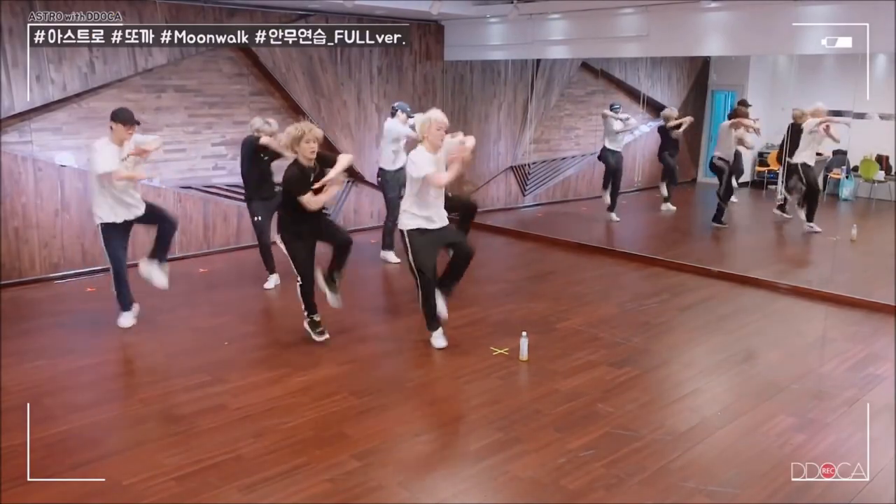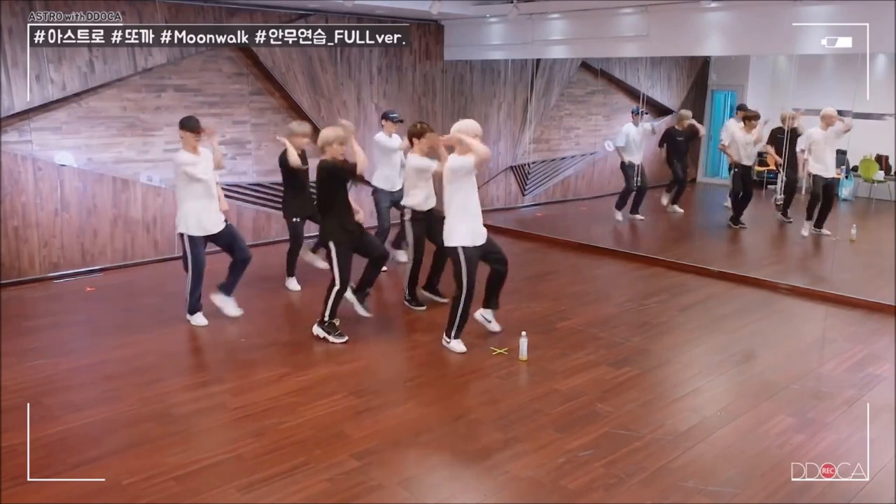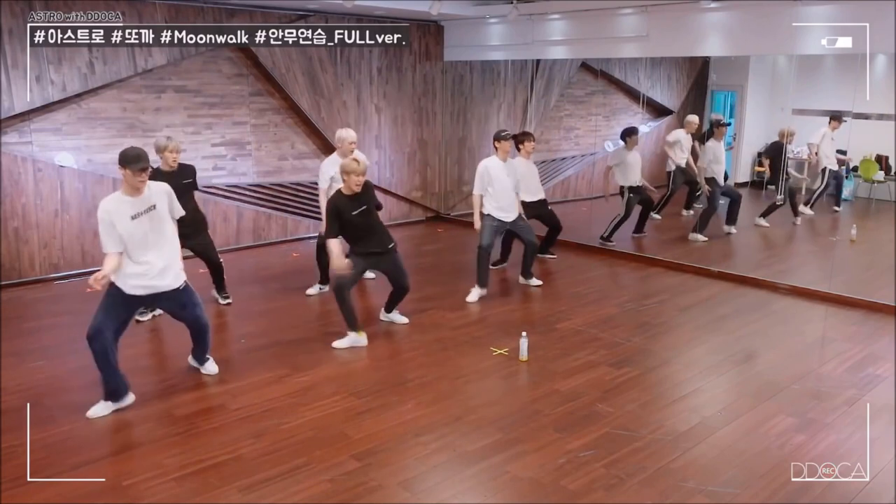Hello everyone, this is Vuk from Starhood and welcome back to our channel. Today we are going to make another tutorial for Astro song, and for today the song is Moonwalk. This song is a little bit difficult, so there are going to be many moves that can make you confused easily. If you are ready, then let's go.